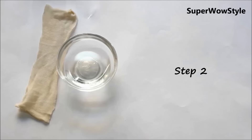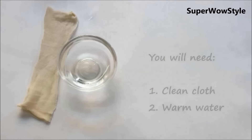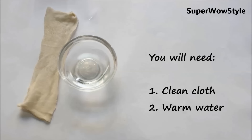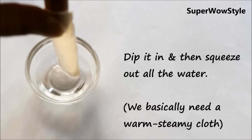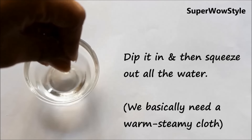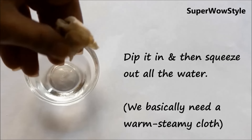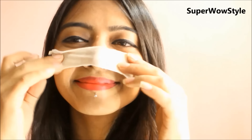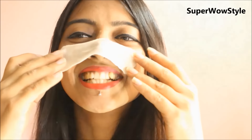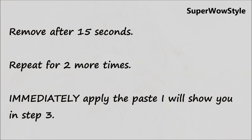Now for step 2, it's a very simple process. All you'll need is some thin cloth and some warm water. Take the cloth, dip it in the water, and then squeeze out all the water possible — what we basically need is some warm steamy cloth. This is essentially an alternative to the really messy and time-consuming steam facial technique. Remove your cloth strip after 15 seconds and repeat it 2 more times. Right after you're done with this process, immediately apply the paste that I'll show you in step 3.